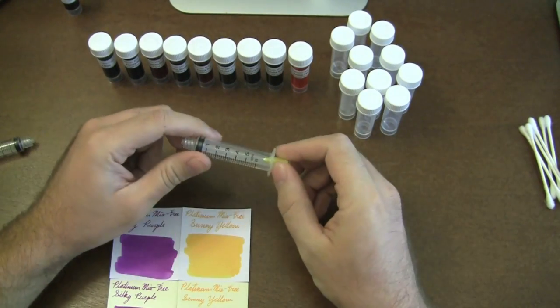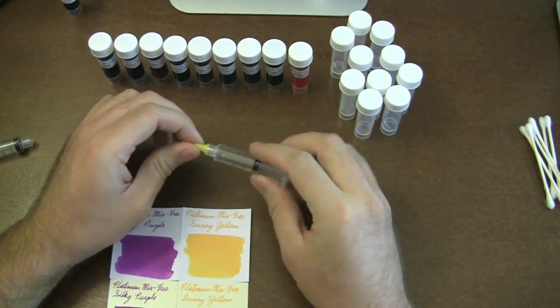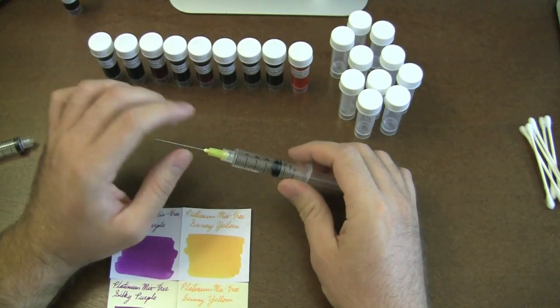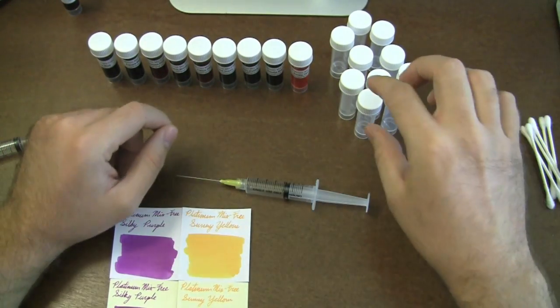I'm going to take my ink syringe, which has a blunt tip needle. It says single-use only on the syringe — ignore that. These are adapted from the medical field, where they're single use only, but for ink they'll last a really long time. You can clean them and reuse them.